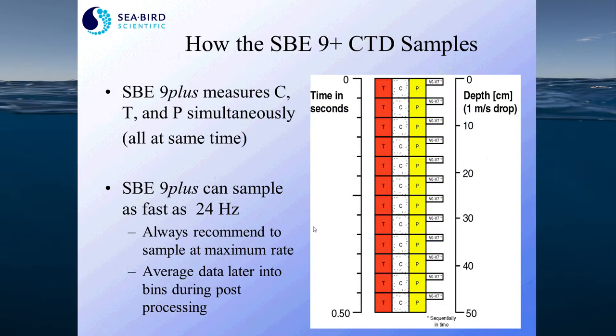The 9 Plus CTD samples temperature, conductivity, and pressure all at the same time, and it has a sampling capability of 24 hertz. We always recommend that you sample at the maximum sampling rate to take advantage of the fast response time sensors and the high resolution data achievable with an SB 9 Plus CTD. Memory is not really an issue anymore for storing data, and you can always post-process your data later to reduce the quantity of data you need to keep on your computer.